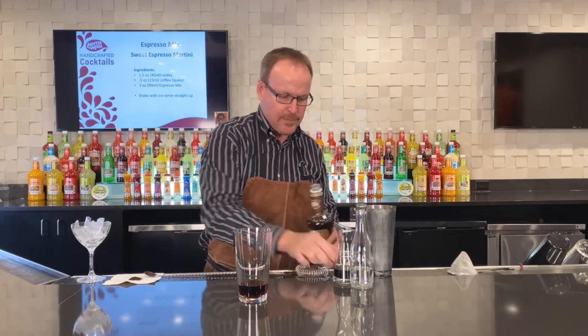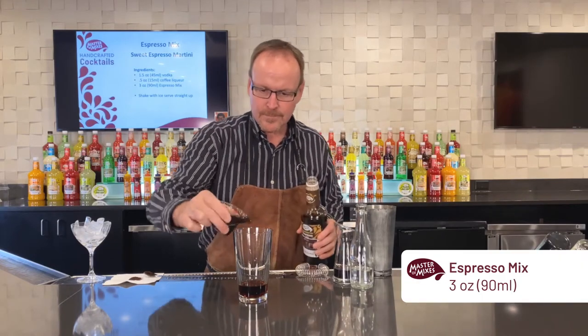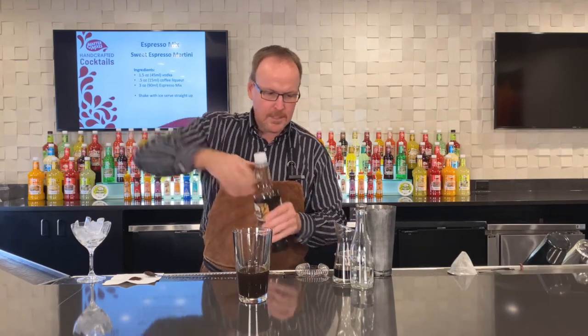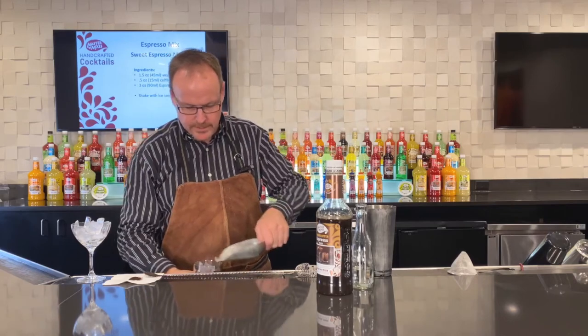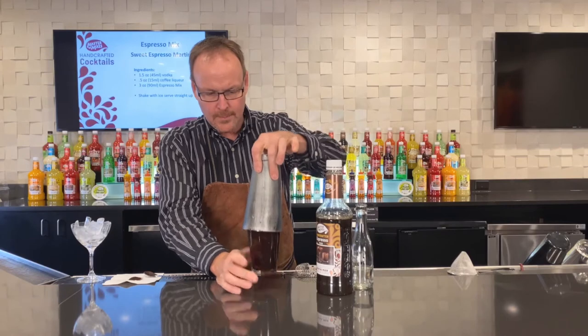Three ounces of espresso mix. There's real coffee and real cane sugar. We'll hammer that together and give it a great shake. We want to shake it really hard because we want to get that froth really going crazy.